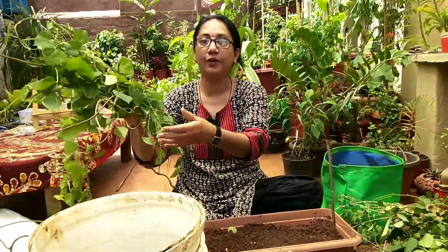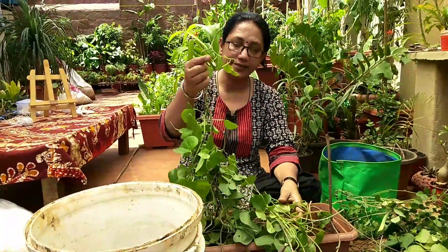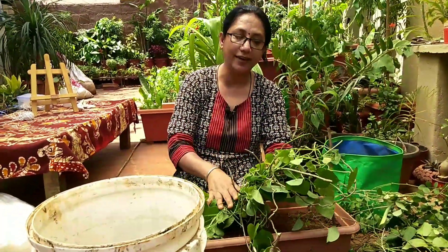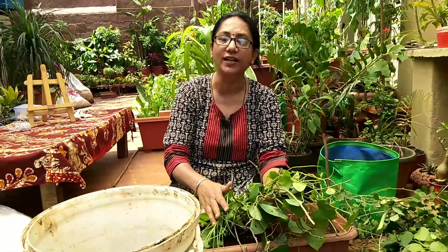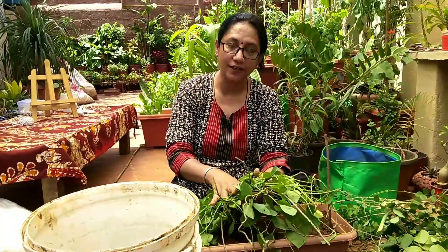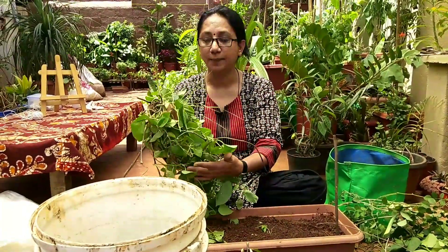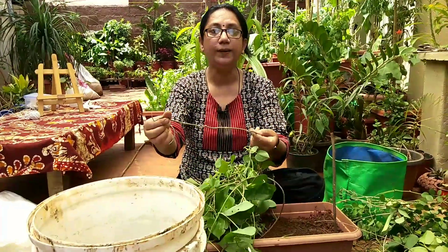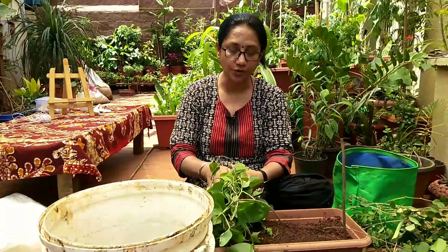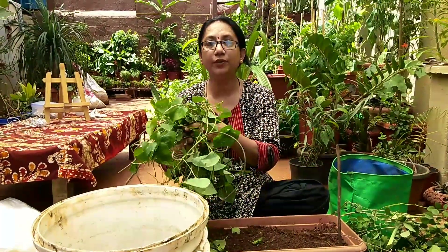I also pruned Giloy today, and there is too much to consume immediately. What I do is spread it in the sun, let it dry a little, then cut it into smaller pieces — no need to powder it. Whenever I make kashaya or kadha, I use this dried Giloy; it is a very good immunity booster. You can also dry and powder it to store, or use it in stem form — both ways work well.